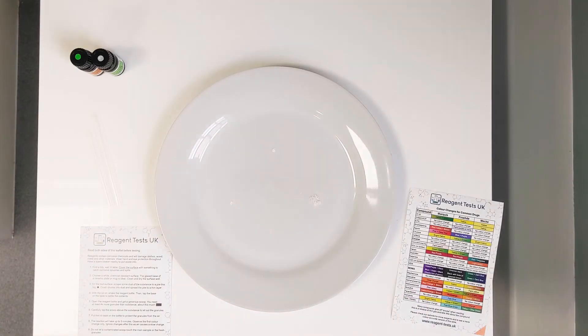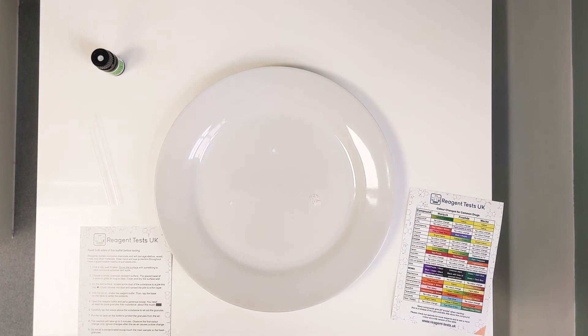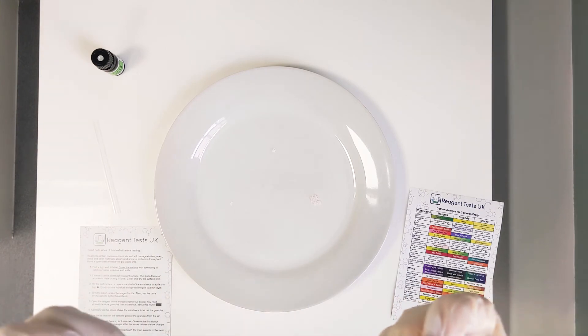With these reagents it can take a couple of minutes for the reaction to occur, so just keep an eye on it. That was the Marquis reagent. Now this is Mecke — give that one a shake as well. With this reagent there should be no colour change at all. Make sure you use a different scoop for each reagent because they will react together, so you don't want to contaminate the bottle with a different reagent.